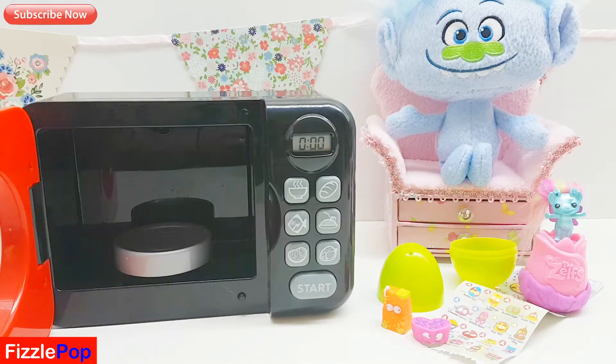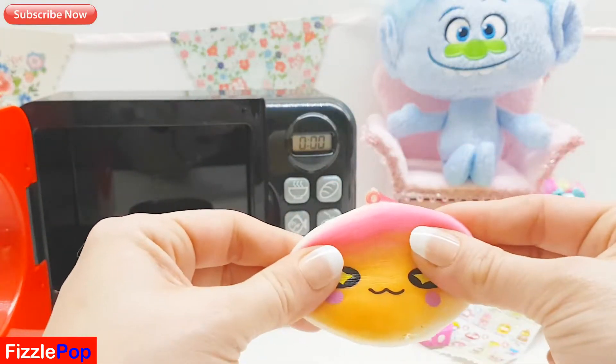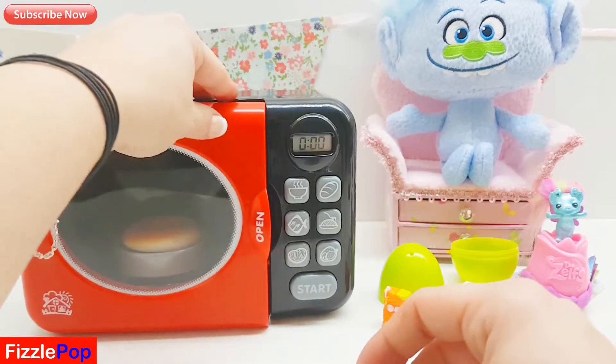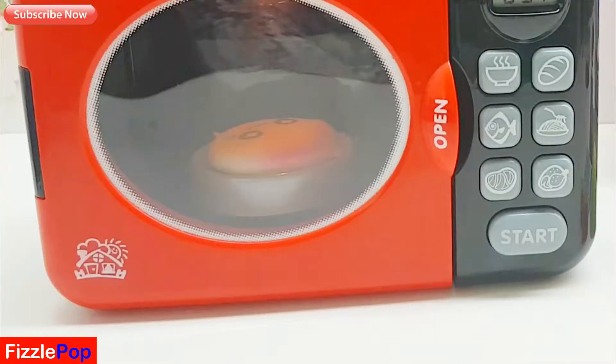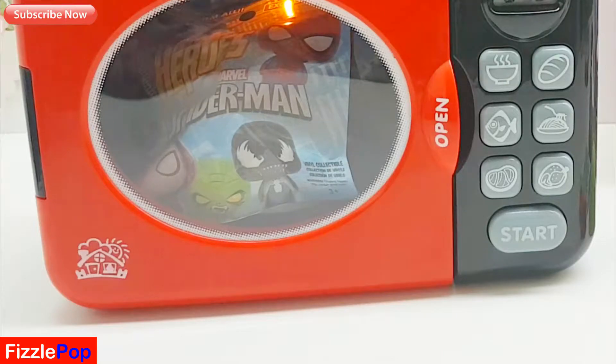What do you think about that Guy Diamond - pretty little Zelf, hey? And this gorgeous pancake - it's a squishy pancake. Pop it in and let's see what magical surprise we get this time. I can see the magic happening guys, I wonder what surprise we're gonna get.